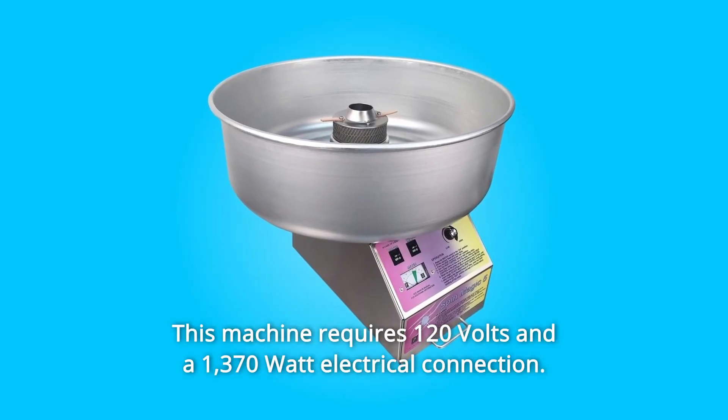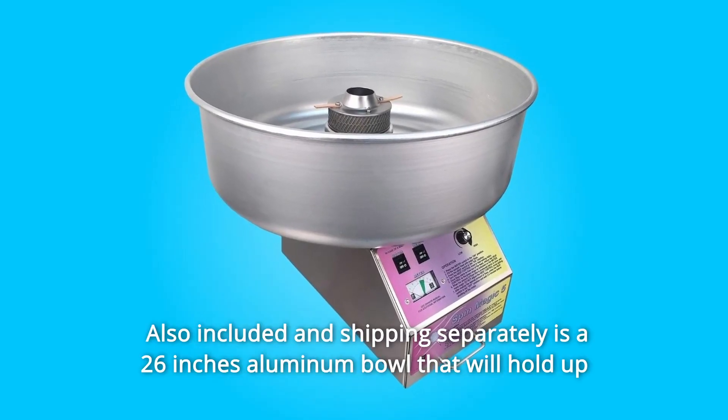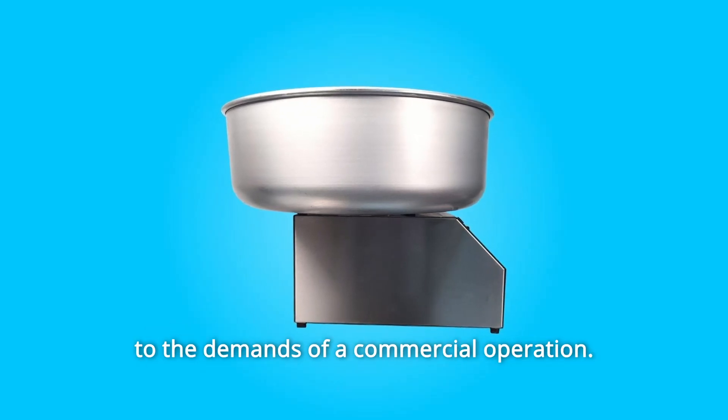This machine requires 120 volts and a 1,370-watt electrical connection. Also included, shipping separately, is a 26-inch aluminum bowl that will hold up to the demands of a commercial operation.